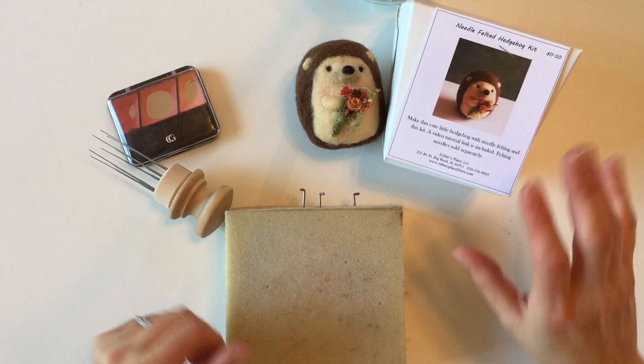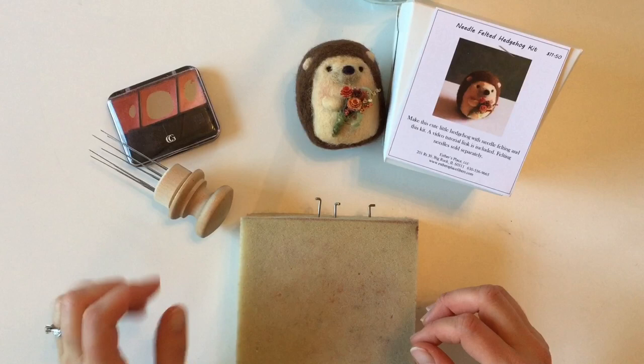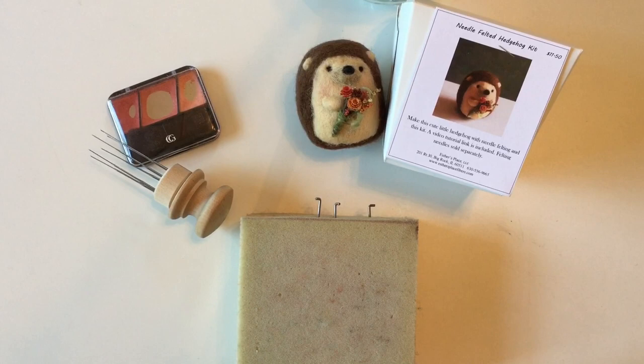Some basic supplies you're going to need: we have our kit, which has everything fiber-wise that you need. You'll also want a foam block, two or three needles — I'll show you what those extra needles are used for — a felting tool if you want things to go a little bit faster, a bit of blush, and optionally a hot glue gun to glue in the flowers.